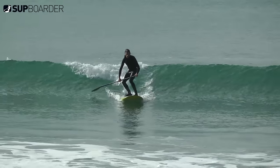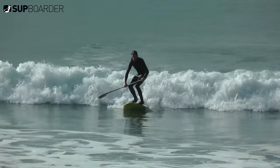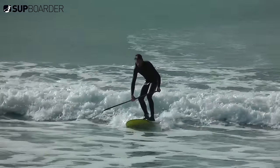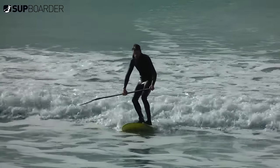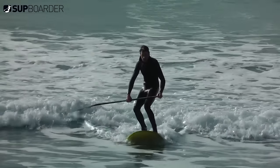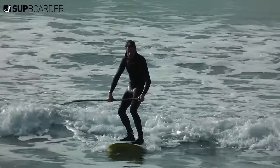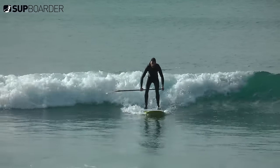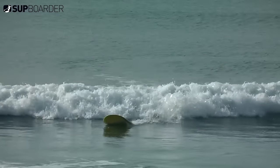Having your feet in surf stance also allows you to get into a more stable position, so there's less chance of being knocked off by the wave. Getting a nice wide surf stance with your knees bent will allow you to get your body and center of gravity low — you'll be amazed at the difference this makes. If you try catching a wave with your feet in parallel stance and your legs straight, even the best SUP surfers will end up falling off the back of the board.